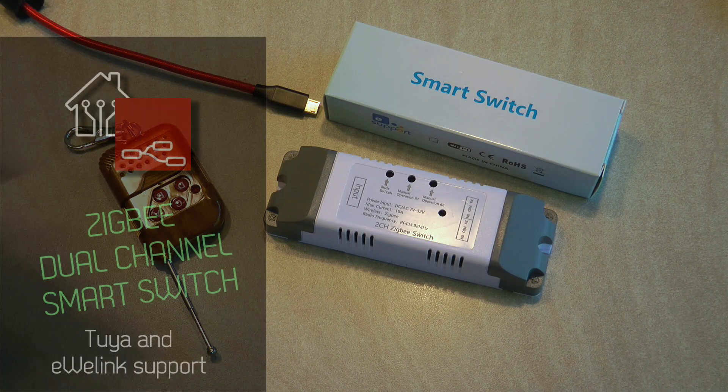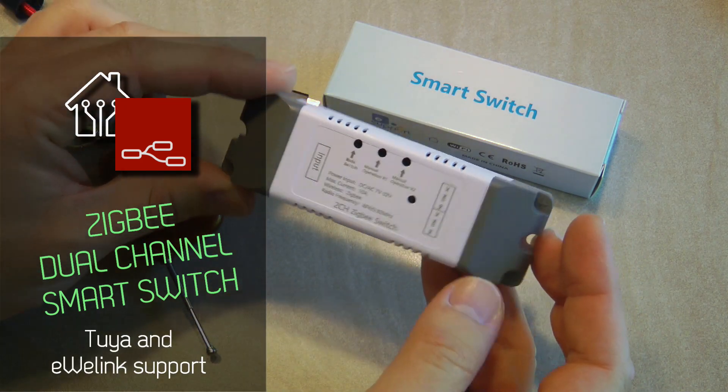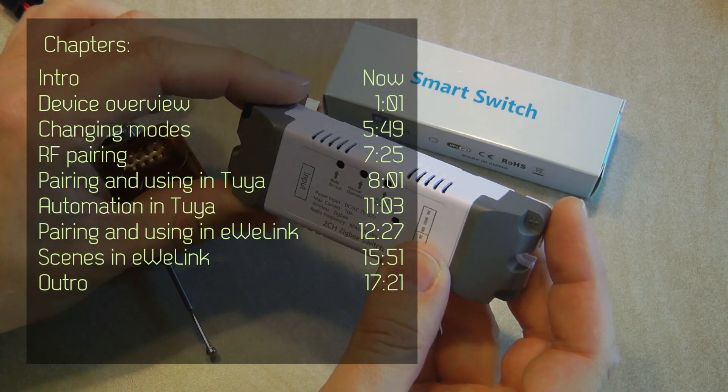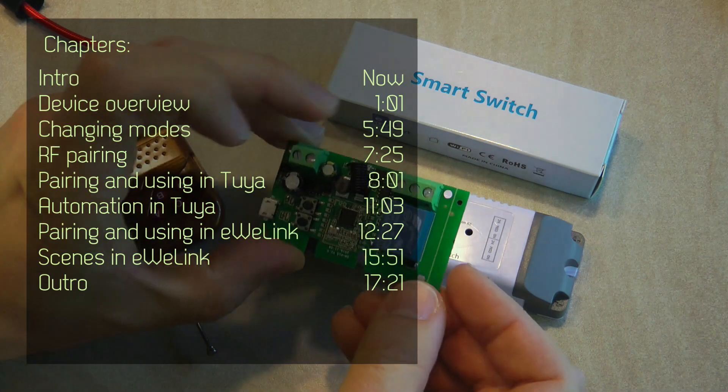Welcome to a new video in my home automation series. Today I'm going to review this Zigbee smart switch, which also came from Moomobiz. It was supplied free of charge for this review video and it is very similar to another product which I reviewed recently.